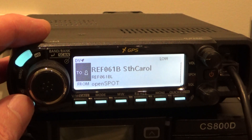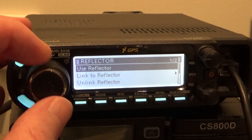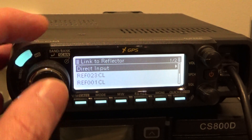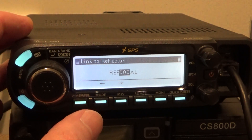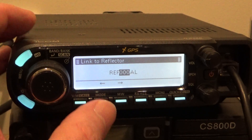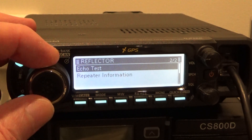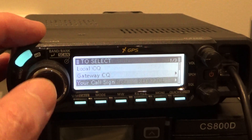As you would have already discovered, if you come into the reflector link menu you've only got the REFs. And if you go to direct input and try to put it in, you can't get back to change REF on here. So if you want to go to any of the XLX reflectors, you can't do it that way. The way to do it is to go to your call sign.